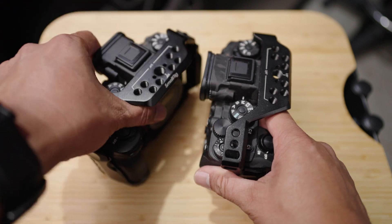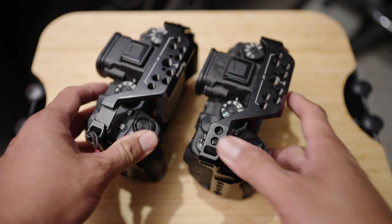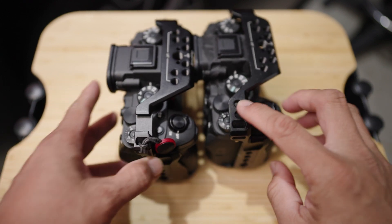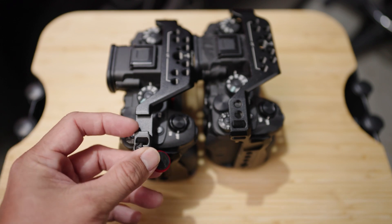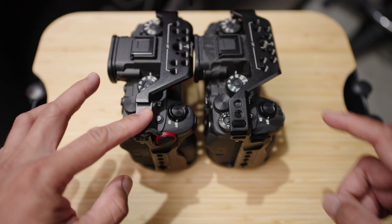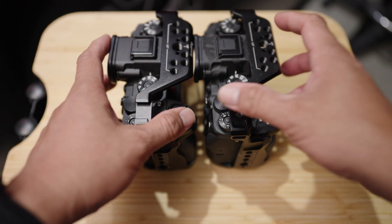Let me talk about the two designs and the differences I've noticed. There are a few significant ones. First, when you look at the top part, you can see the old one has just nothing there. The new one has this cold shoe mount here, which you can slide anything — a microphone or anything else. I like it, but sometimes it could get entangled with wires or clothes. But yeah, that's a welcome addition.